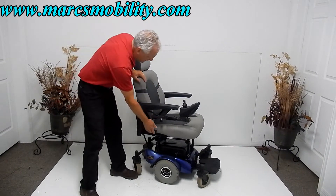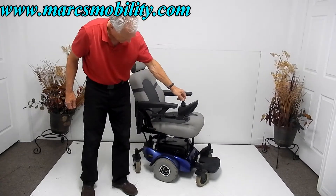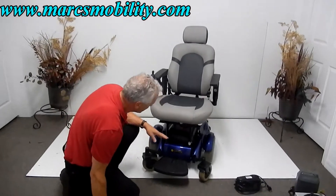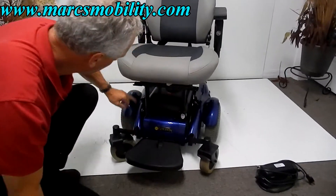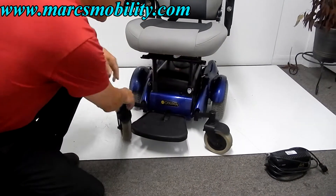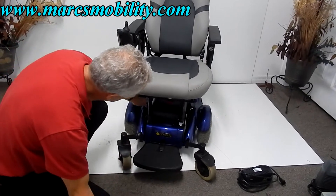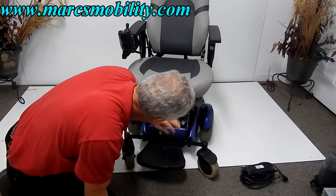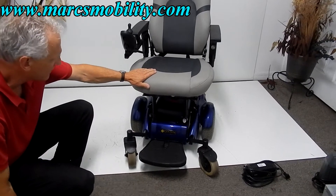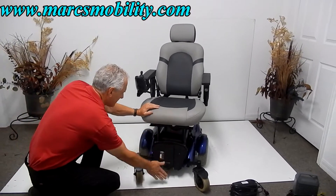The seat is adjustable back and forth. If you need to put this chair in neutral, you've got two levers — one here and one here. By turning the levers outward, the chair is in neutral and you can push it around with two fingers. Push the levers back in and you're back in drive.